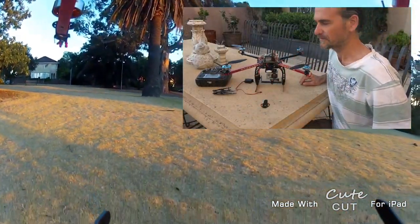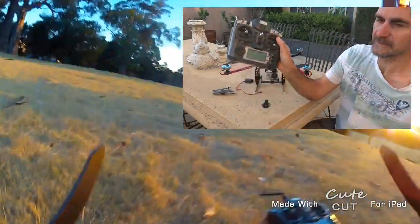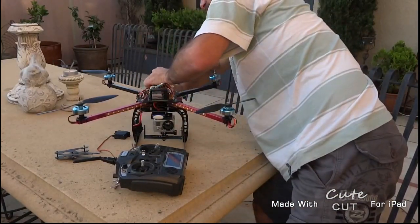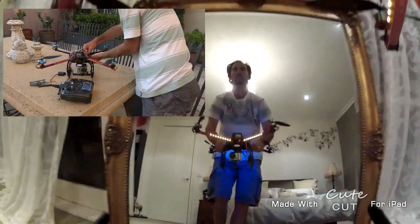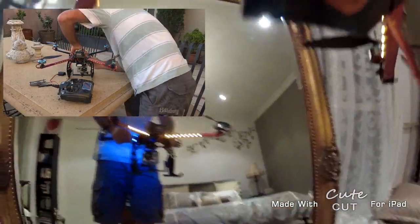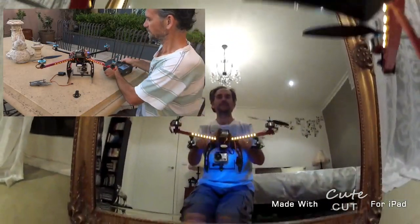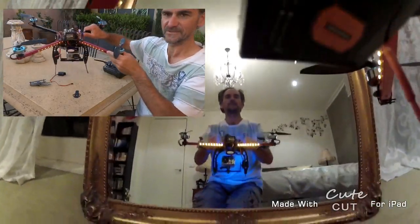Okay, so I'll turn this on — just switch that on, throttle down and power that up. Okay, it's ready to go. We'll give it a bit of a test. As you can see, the servo is going the wrong way.